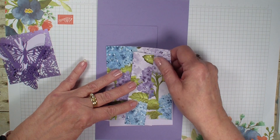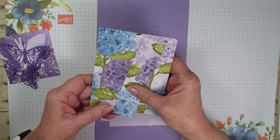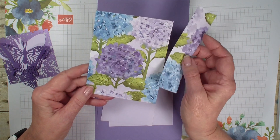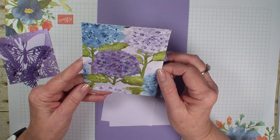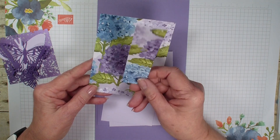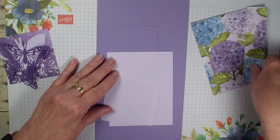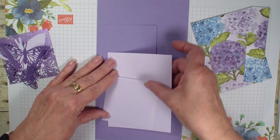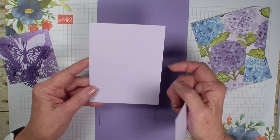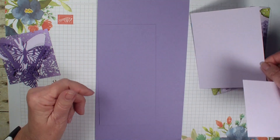Then I have the Hydrangea Hill Designer Series Paper. I have two pieces of it. One measures four inches by five and a quarter and this one measures one and a quarter by five and a quarter. Then I have a piece of the Purple Posie that measures three and a quarter by three and a quarter, and I have a piece four by five and a quarter.